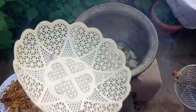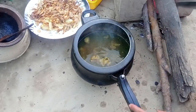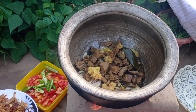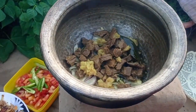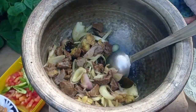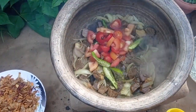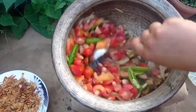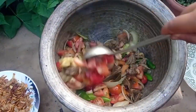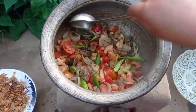The onions are crispy now. We add tomatoes, green chilies, and mix everything together. The tomatoes are added and everything is combined well.